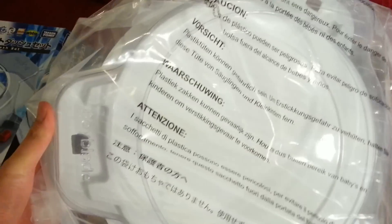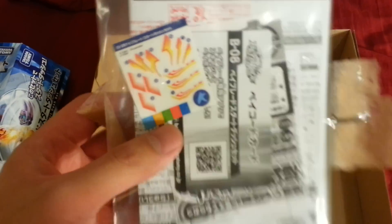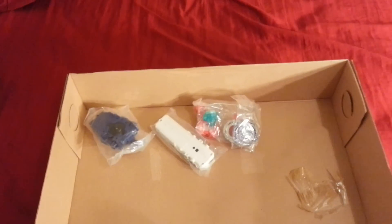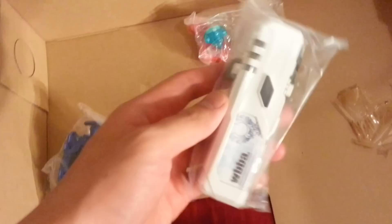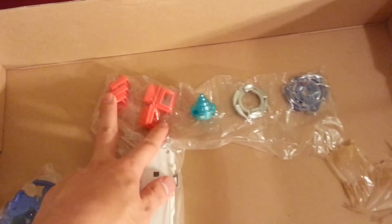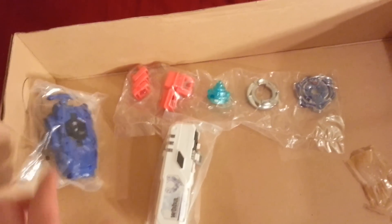So here's the packaging of everything in the box. There's a stadium — it's two pieces — and then you've got some instruction manuals and some stickers to put on the Beyblade. Here's the launcher and then the Beypointer thingy which clips onto the launcher, and then the different pieces of the Beyblade, and then these are to connect the stadiums together. I'm going to get all this together and then I'll be right back.